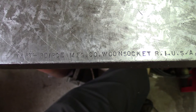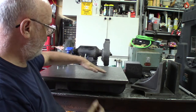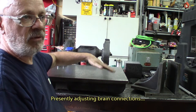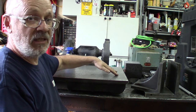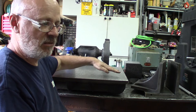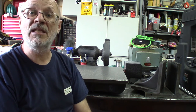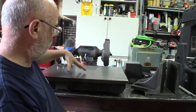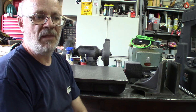Taft Pierce is more on the precision side. It's a scrape table. I measured it with the height gauge and it's within a tenth of a thousandth in most places — just a few tenths of a thousandth difference between some spots, which is great.